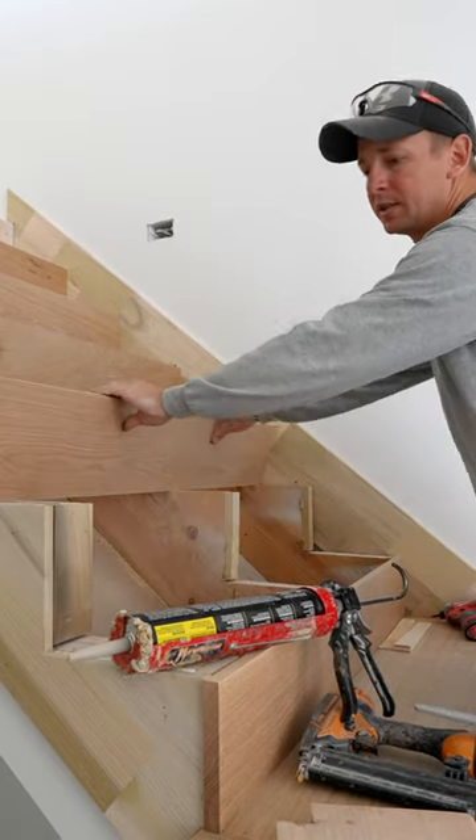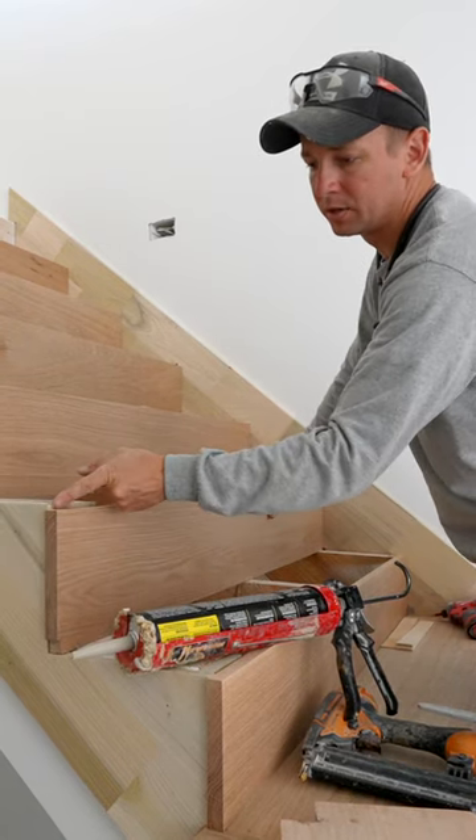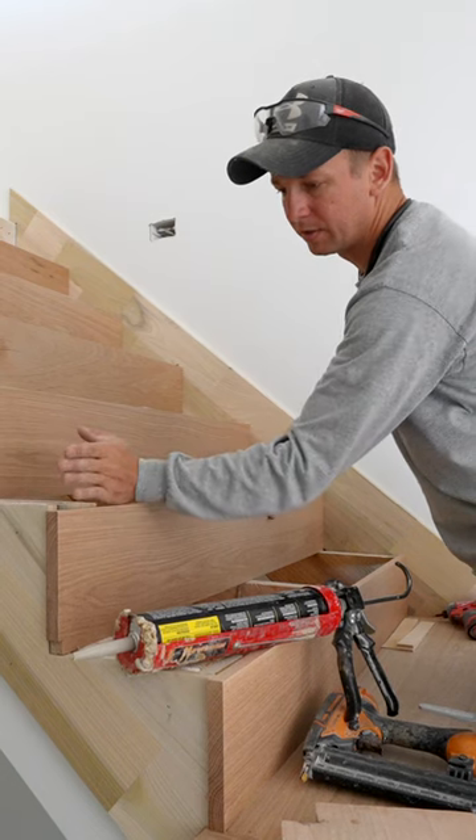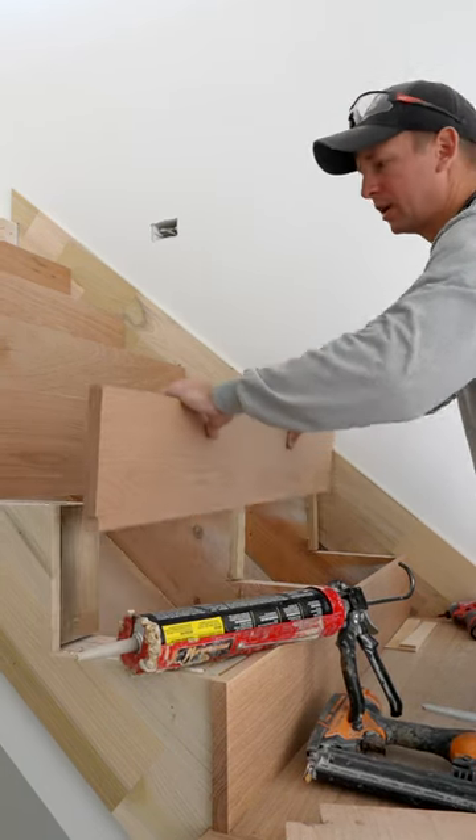That's important because at this stage, you'll get that nice tight connection back here, but there's just a little bit of space because of that bevel for us to put some adhesive in there and get a good connection as well.